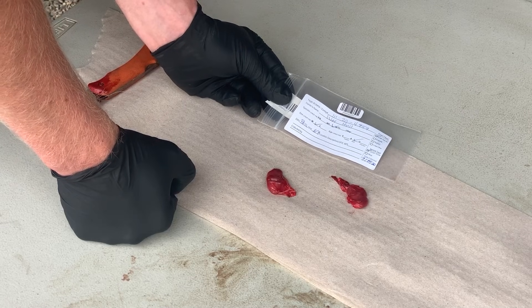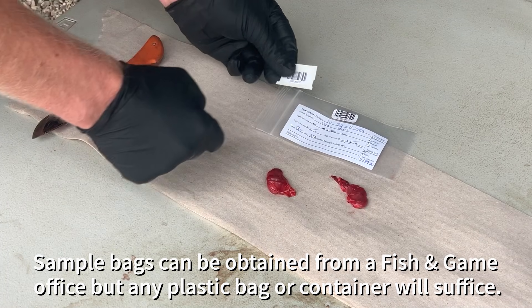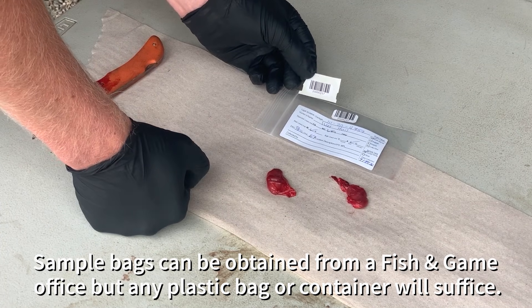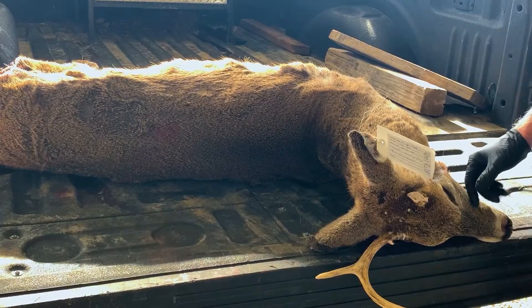Lymph node bags are available at Fish and Game Regional Offices and come with a barcode that you can keep to track the results of your animal. However, any sealable bag will work — please write your name, license number, and the game management unit where you harvested the animal.